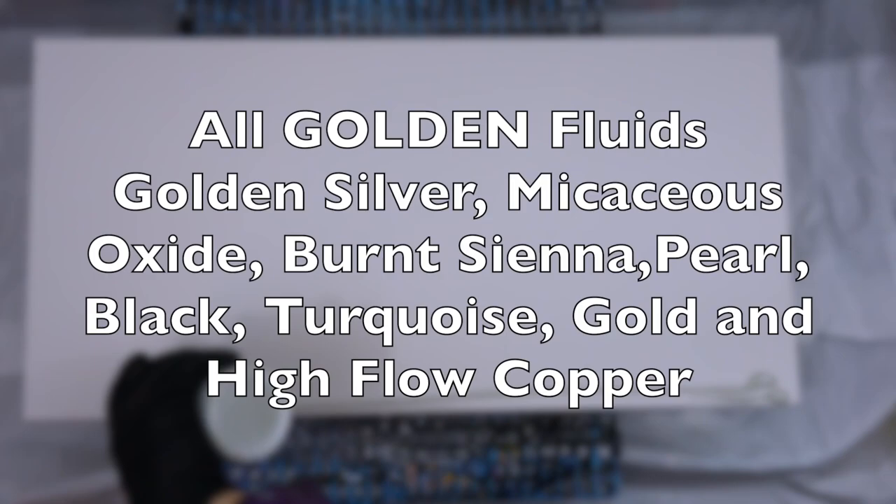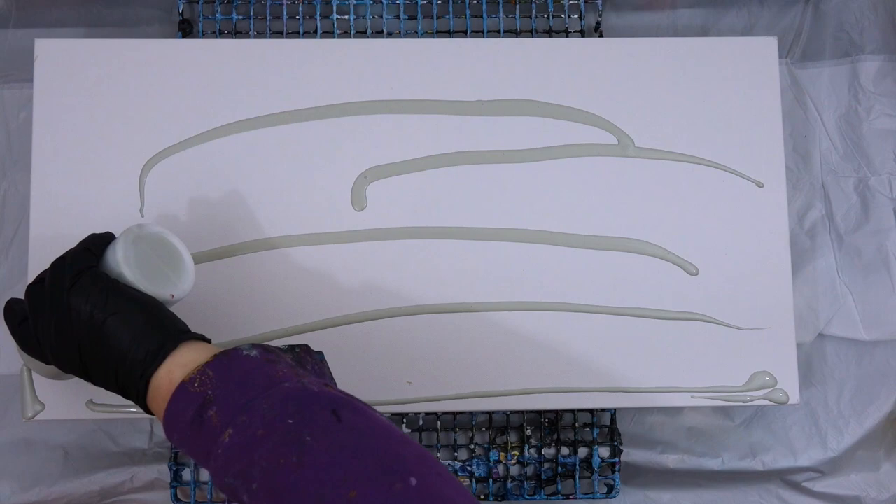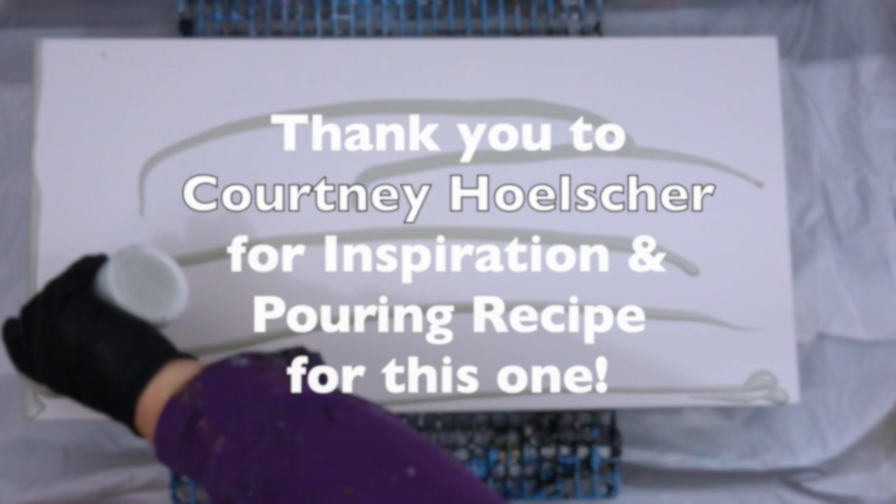Hi guys! Today I'm doing a painting using all Golden Fluids. I haven't done one of these in a long time, but Courtney Holscher inspired me and I used her pouring recipe for this one.